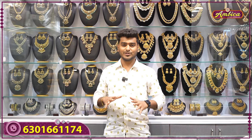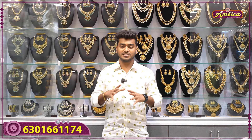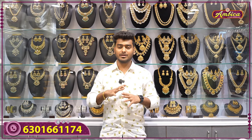Hi viewers, welcome back to Ammika Fashion Jolly Store. I want to make a completely exclusive collection of new year patterns, a complete marriage season special collection. I want to make a DJ combo set and a silver combo set with wholesale prices available. I want to make a very heavy design bottle and exclusive collection.